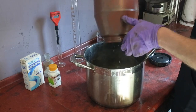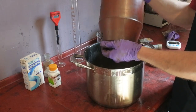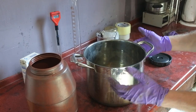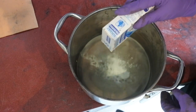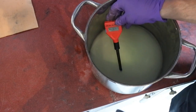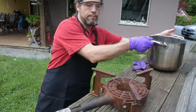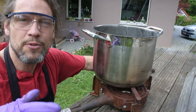Put everything — all the silver — into the pot. Then take some baking soda and put it inside. The pH should be around 6. Now we boil it.